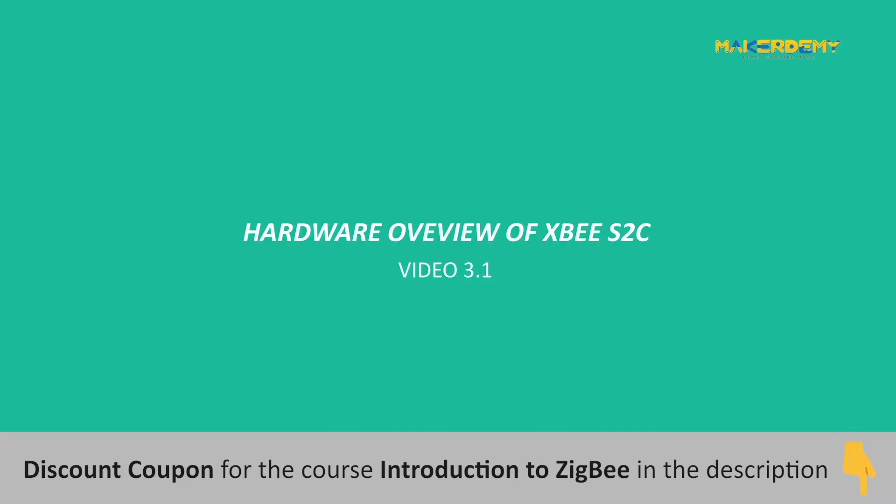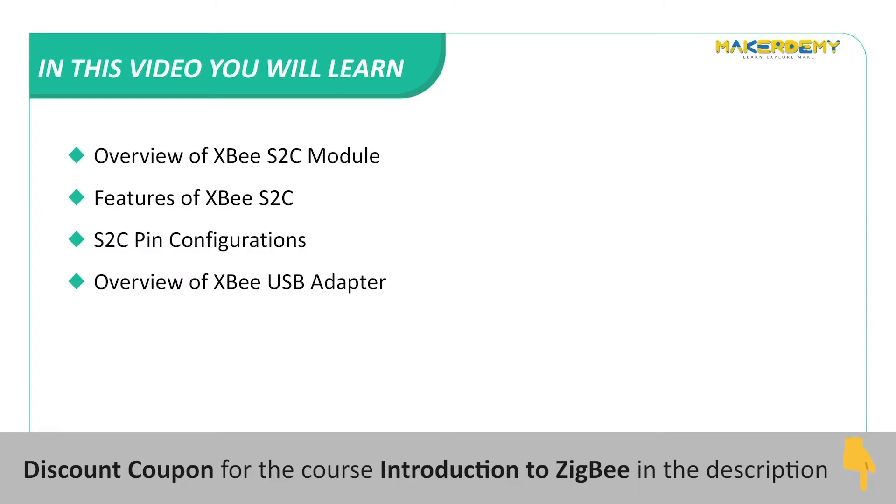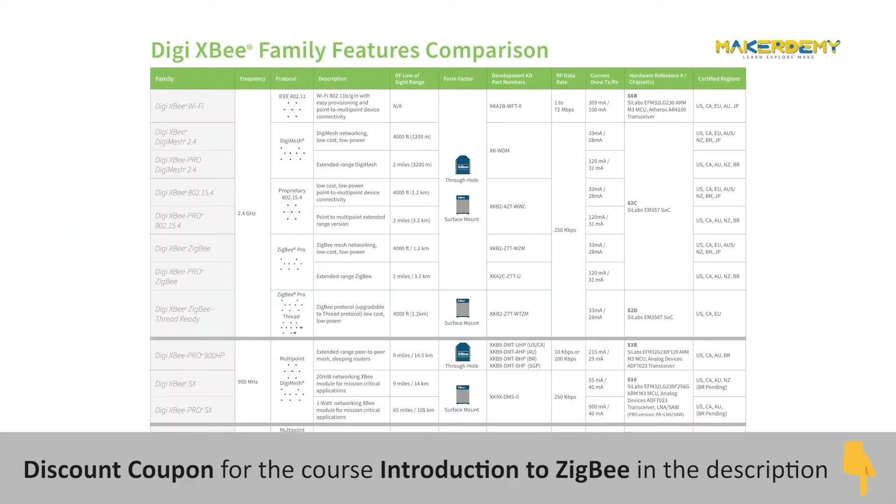Video 3.1: Hardware Overview of XBee S2C. In this video, we will cover the following topics: Overview of the XBee S2C module, features of the XBee S2C, S2C pin configurations, and an overview of the XBee USB adapter.